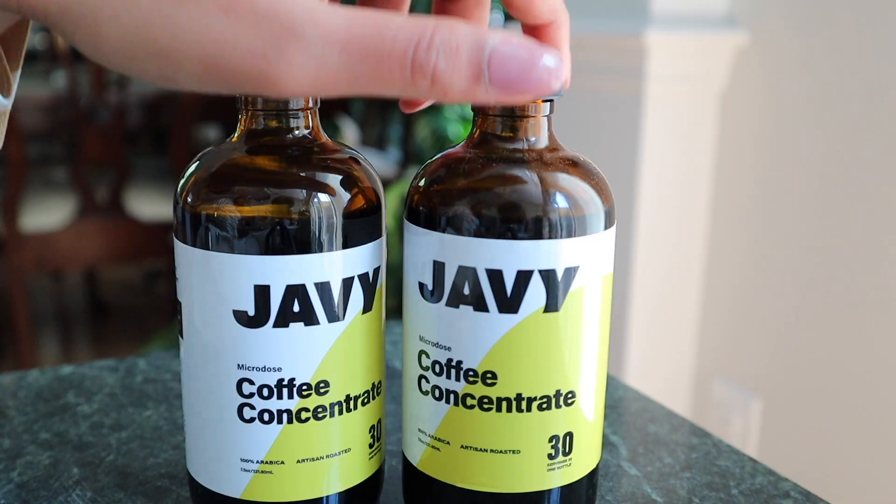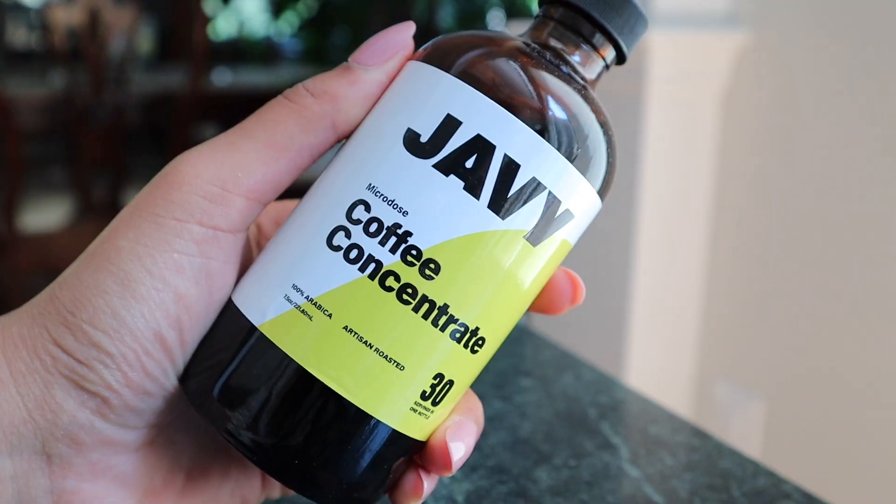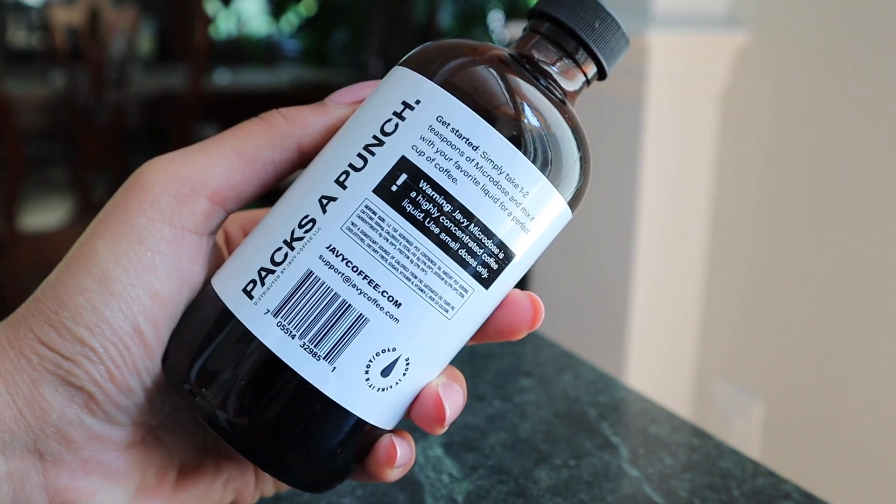It's been an hour now since I had breakfast and I'm so excited because I'm going to be trying a new coffee and I am very much ready for some caffeine. Javi actually sent me some coffee and a few straws last week and I have been waiting to film this video to try it. I've actually never heard of microdose coffee concentrate before.